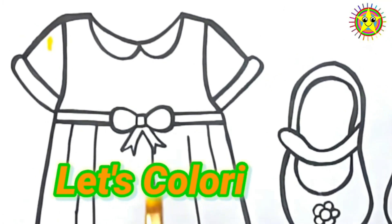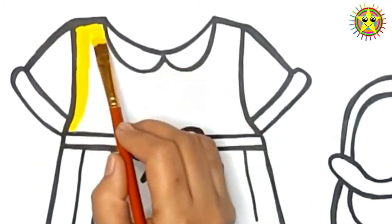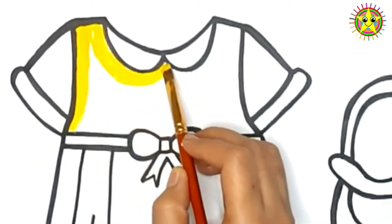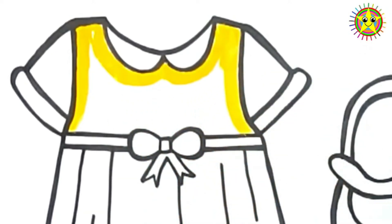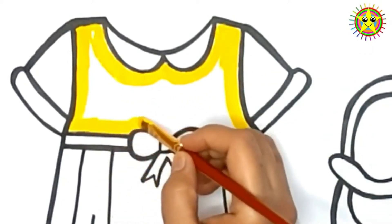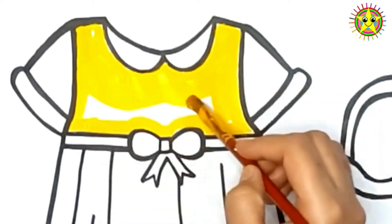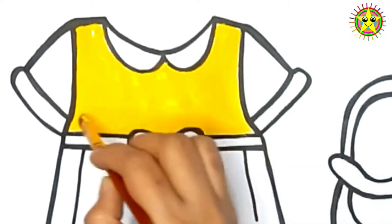Let's do coloring! Yellow! A-tisket, a-tasket, a green and yellow basket. I wrote a letter to my love, and on the way I dropped it. Dropped it, I dropped it, and on the way I dropped it.